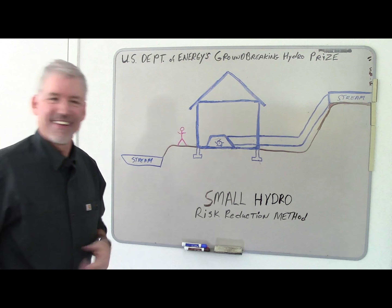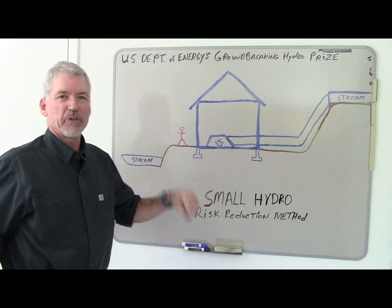Hello Sharks. My name is — oh wait a minute, wrong shark. Actually my name is Gary Boring, and this is my submission for the groundbreaking HydroPrize.